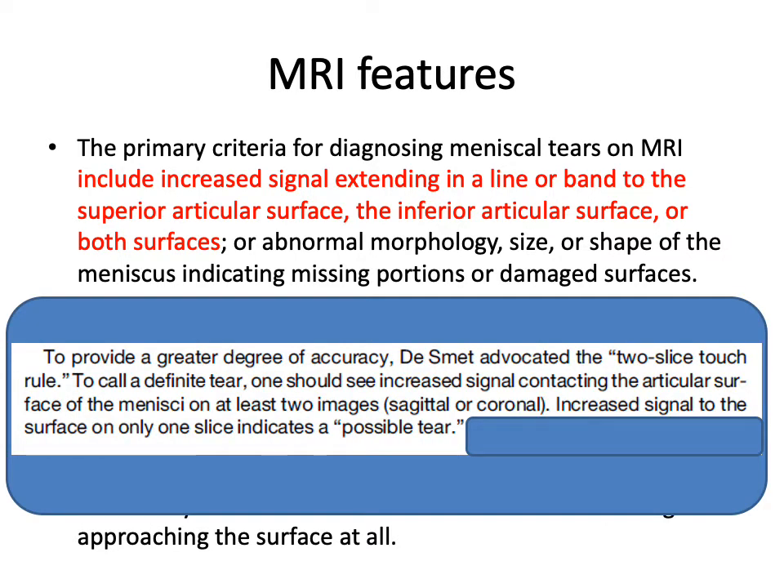On MRI we also apply the two-slice-touch rule: we need to see the high signal on two contiguous slices to call it a definite tear. If we only see it on one slice, you're far less likely to visualize a tear at arthroscopy. These are labelled as POSL tears by radiologists.